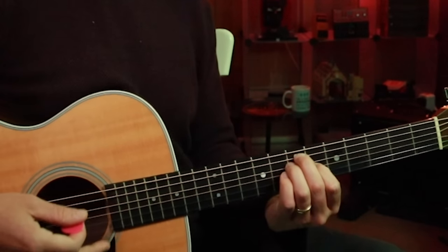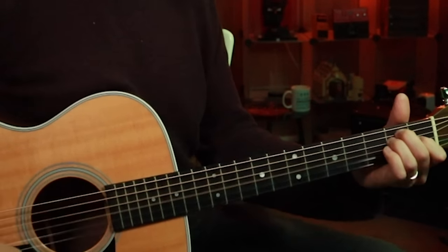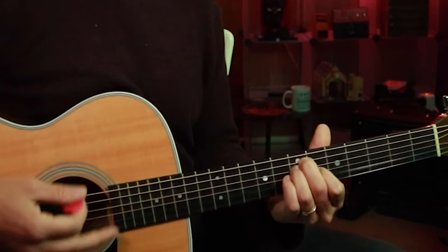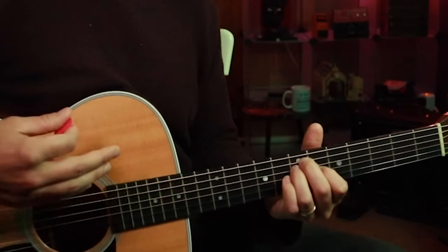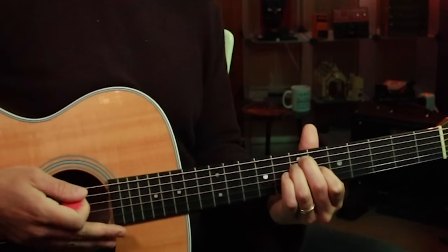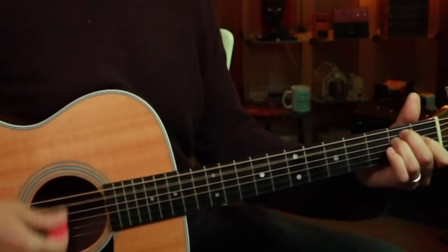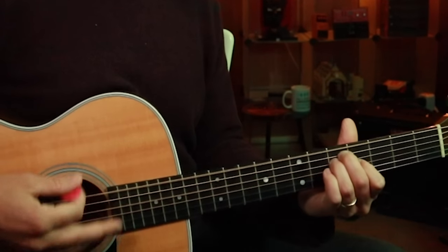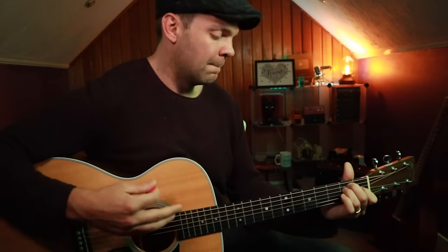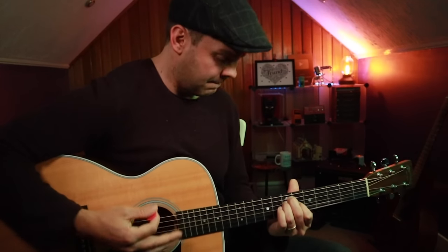And then when I slide up to the A on the sixth and seventh fret, I use the same shape: down, up, up, down, down, down, down, up — and then I stop. I come up and just take my hand over the chord to mute everything.